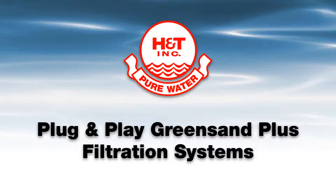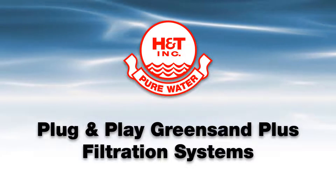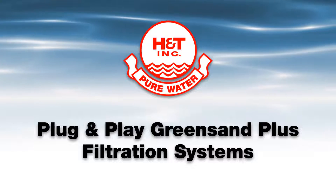The new plug-and-play GreenSand Plus systems from Hungerford & Terry are high-quality package filtration systems for the removal of iron, manganese, hydrogen sulfide, arsenic, and radium from water.